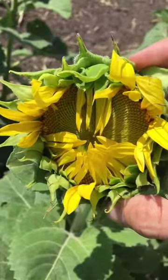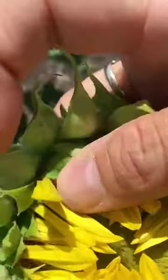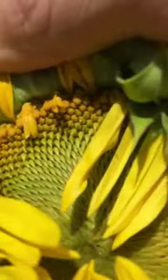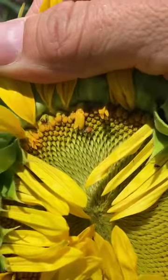First thing that I do is I like to look underneath some of the bracts, and a lot of times you can see them resting right in there. There's one right there. They're red and they also have a little snout on them. The other thing, once it starts to open up, is you can start peeling back some of these layers, and you can actually see one crawling around right there. When I do that I see a couple of them.